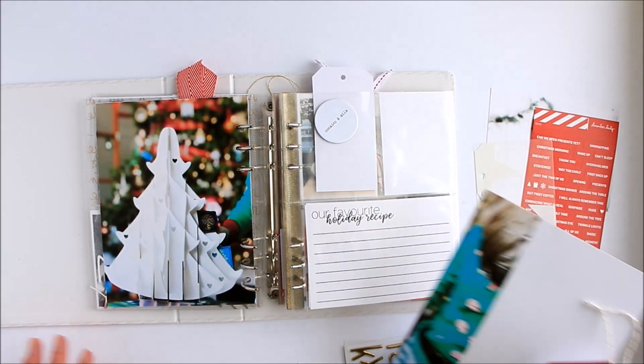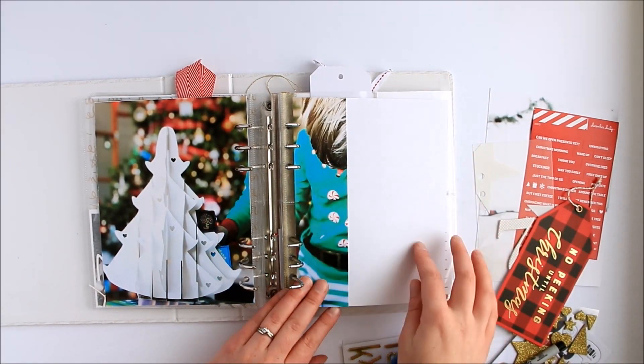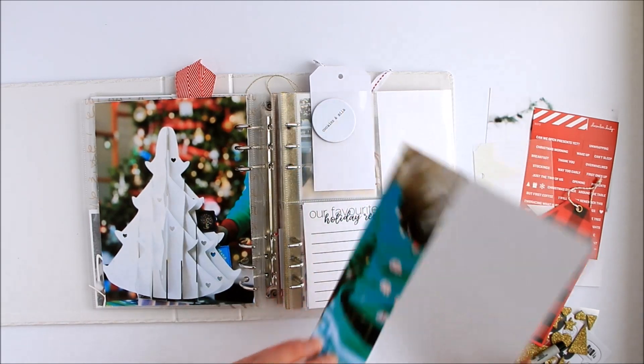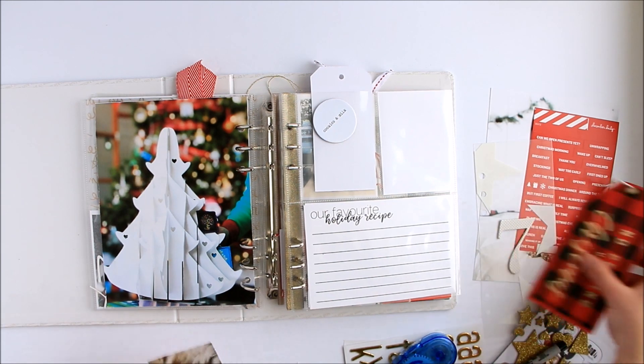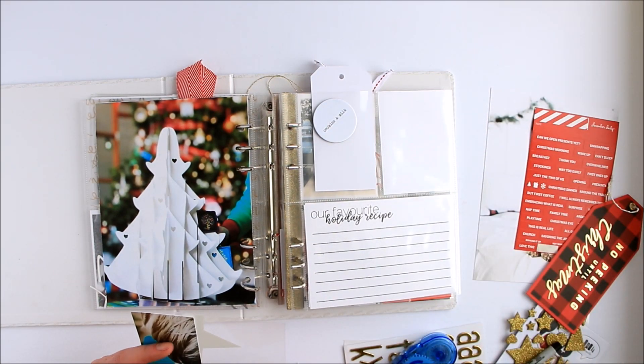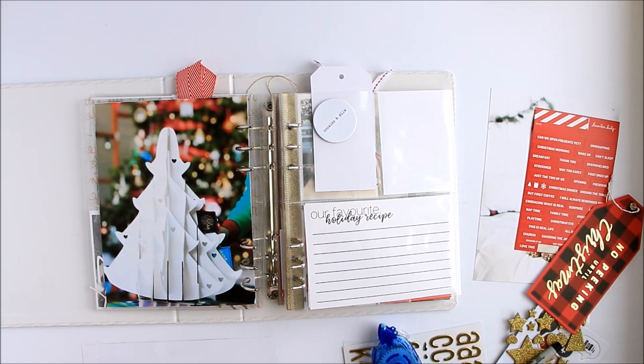Now what I was going to do — I had this with white all the way over here. But I think what I'm going to do instead, I'm going to actually take this off and attach it to the transparency instead. Which means I'm going to have to come up with an idea for the back, but I am willing to do that. So I will slide this right along here.